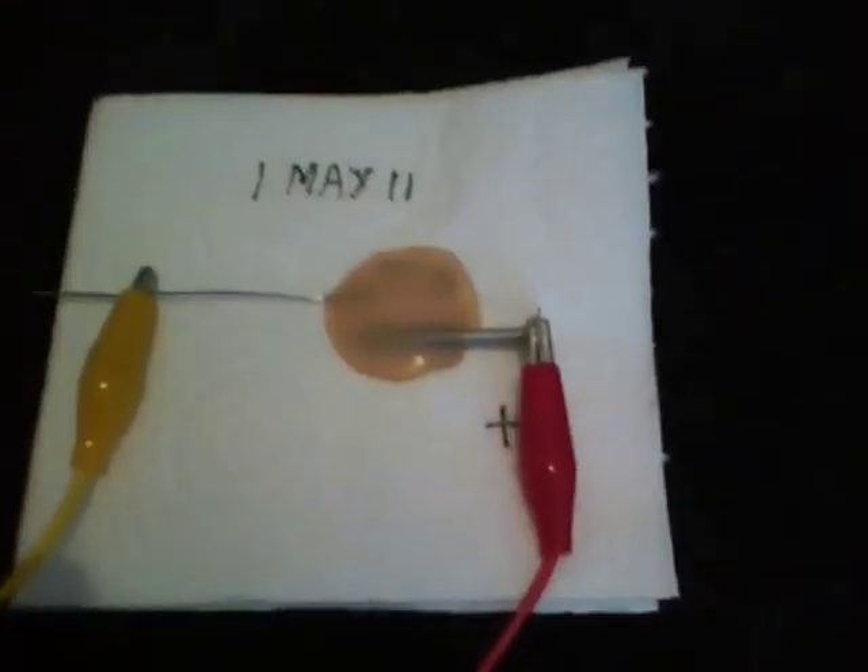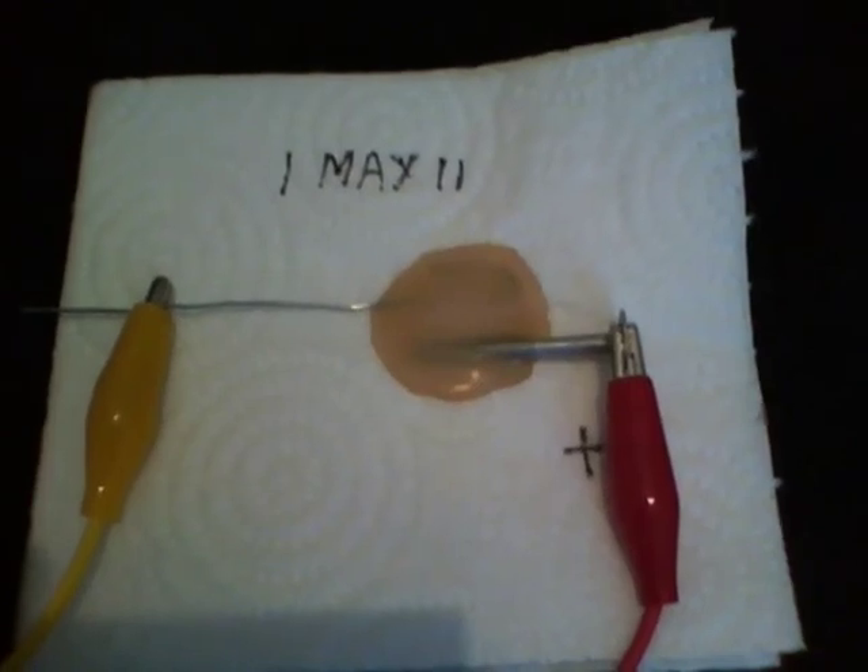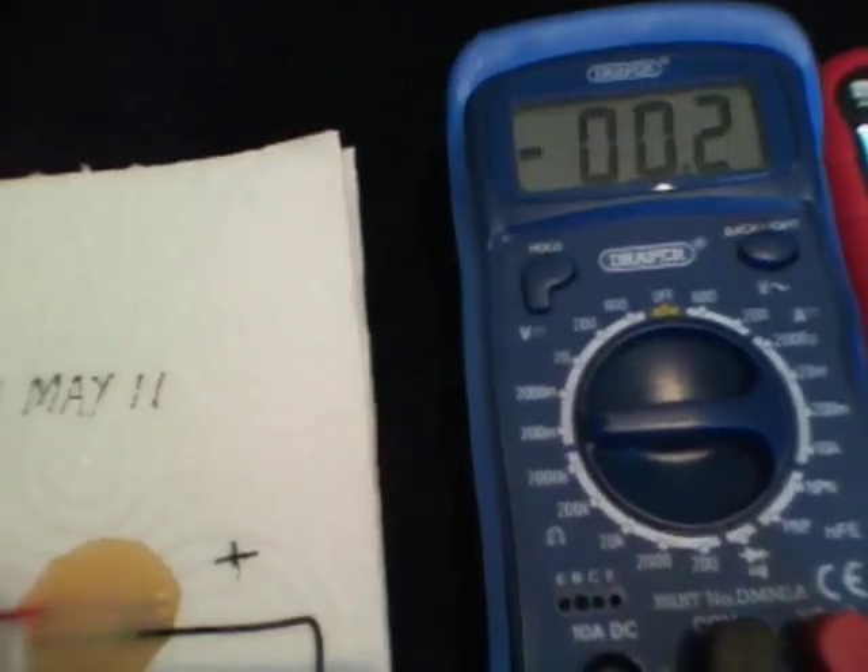Directly after I made the wire glue battery, I made another using a paper clip, which is normally made from galvanized steel, and a nail probably coated with zinc. I will start with the wire glue battery.